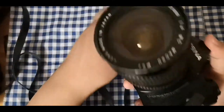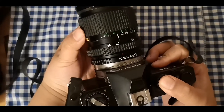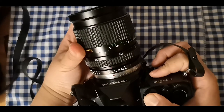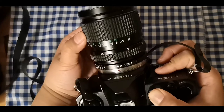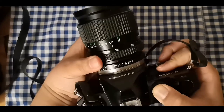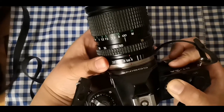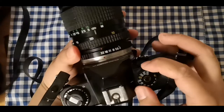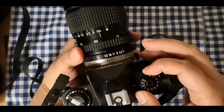Back to the lens — this is the focusing distance, which ranges from 0.7 to 0.8 meters up to 5 meters to infinity. The aperture ranges from f/4 to f/22, and this is your shutter speed dial.